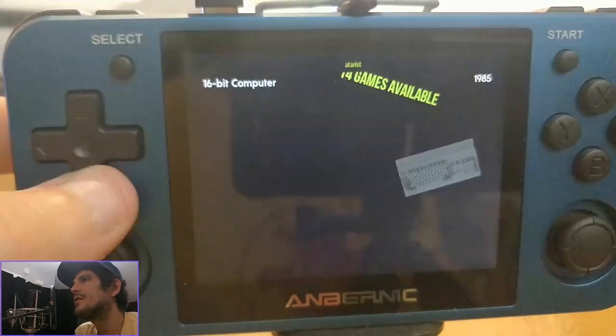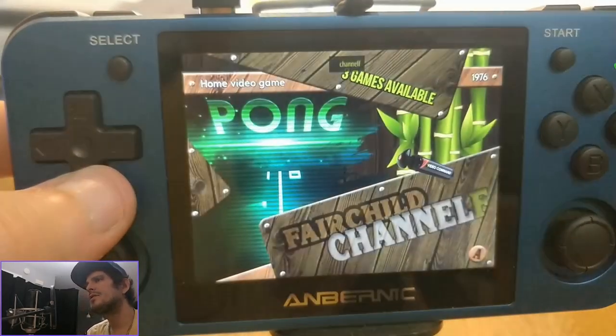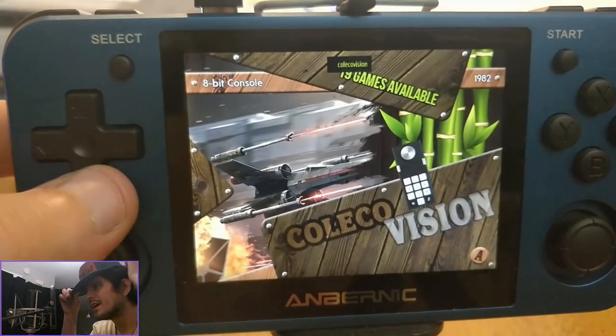As you can see, there's quite a large assortment of different systems and handhelds. There are still a few more that I would like to add as well.